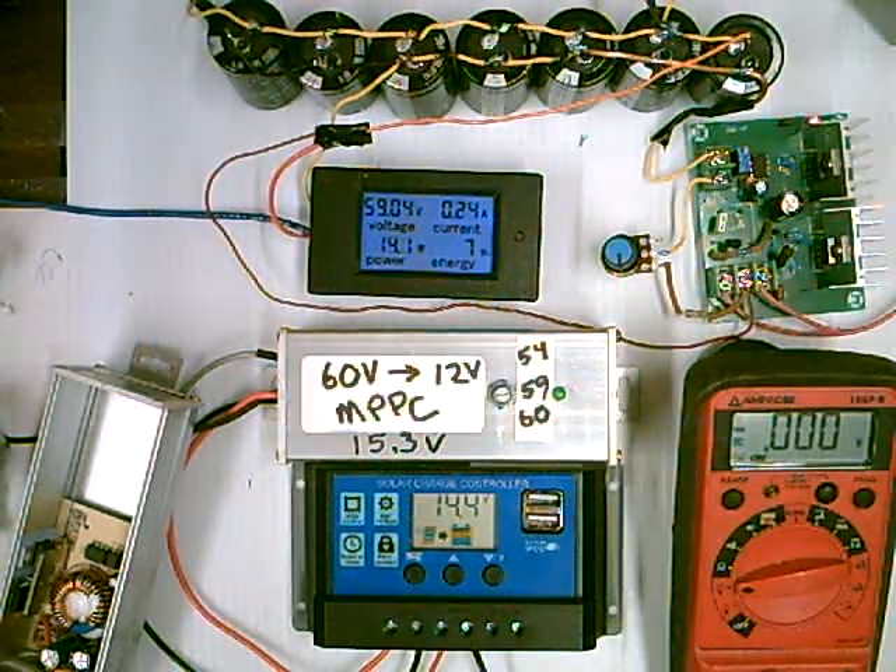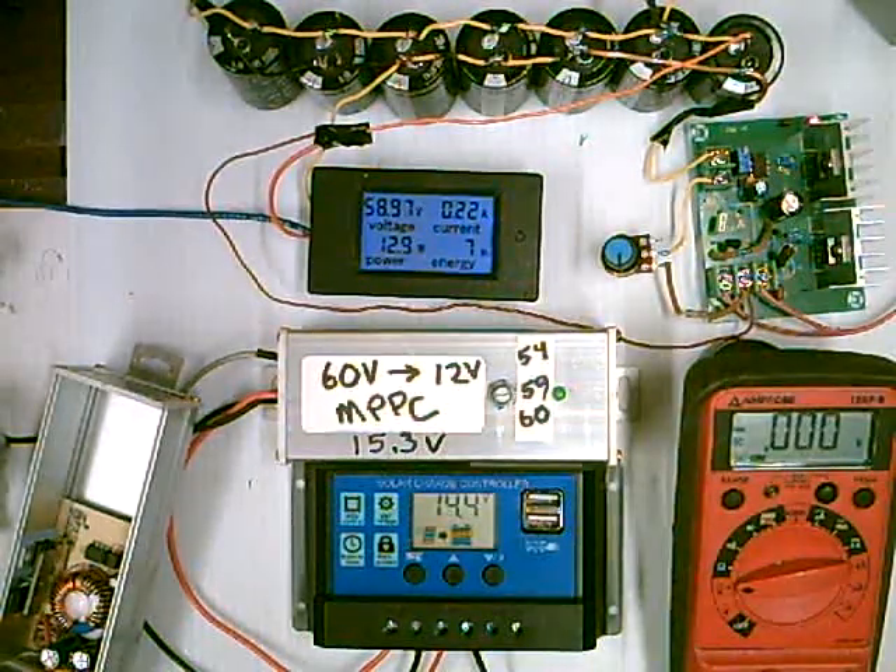That gets you about 300 watts of heating. And it only takes like 900 watt-hours to raise six gallons 60 degrees. They have two-gallon and four-gallon tanks too. If you have a small camp, it's nice to have some hot water.